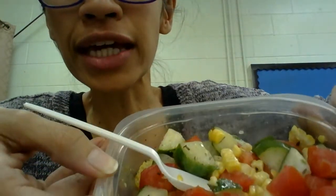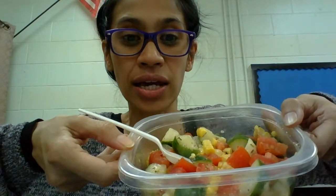So in this video, I am going to share with you one of my healthy foods for the day. Check that out — can you see that? Okay.